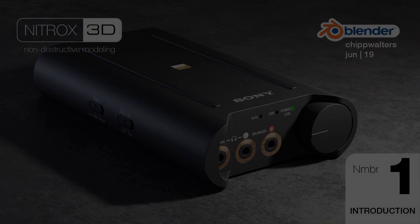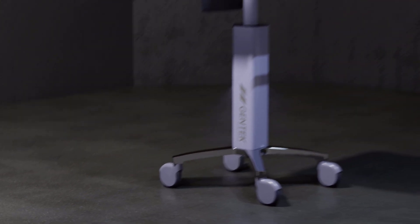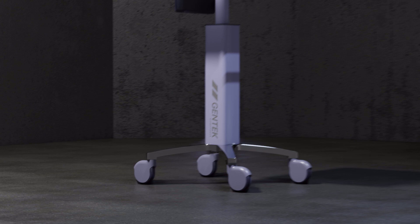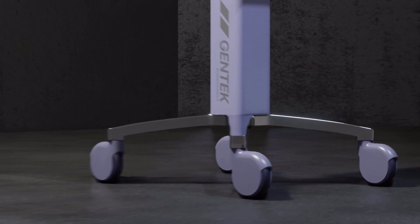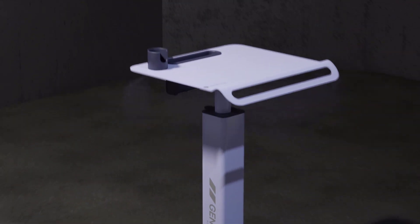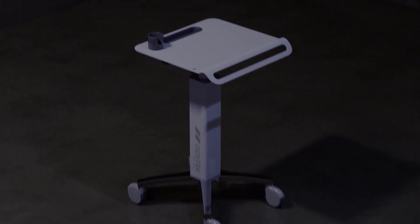Hey, what's up everyone? Chip here with something I've been playing around with and I think you'll find is very exciting. For some background, as many of you may know, I'm an industrial designer who does concept work as well. What I want to talk about is the modifier-based non-destructive workflow in Blender 2.8, and I'm adding a bit of a different spin on it.